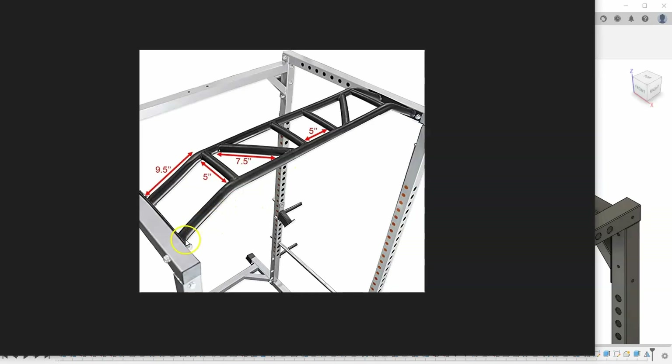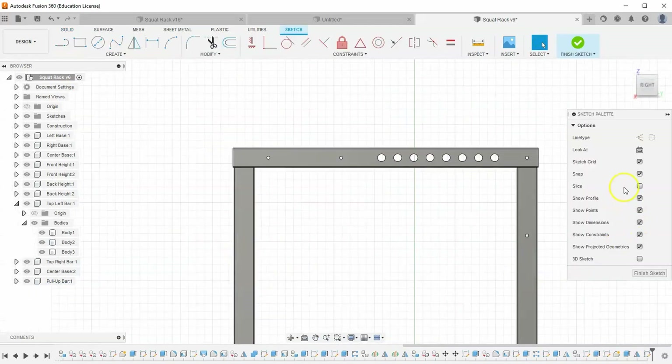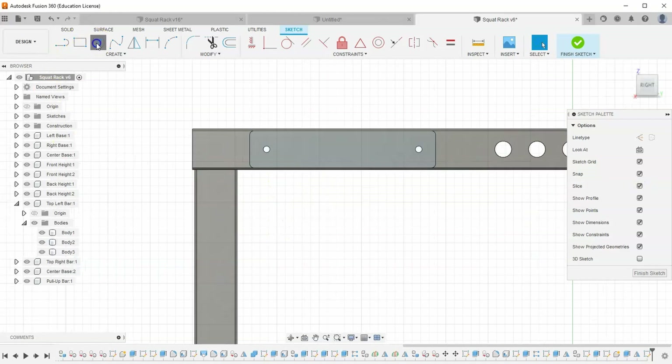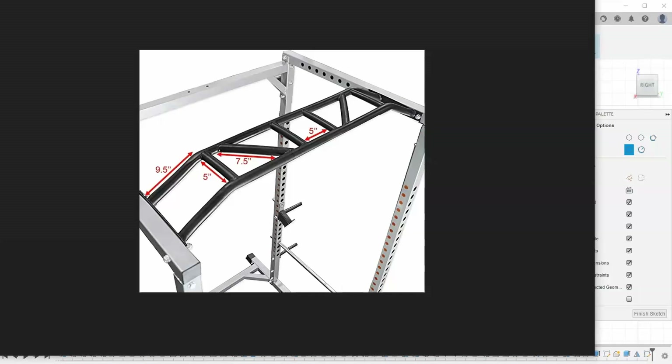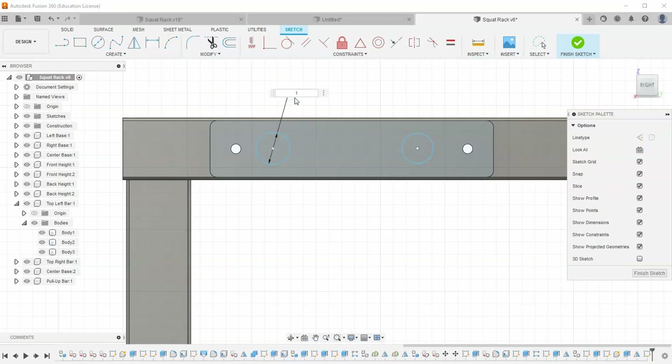It looks like there are two circles coming out at an angle, then it goes straight across and angles back down. Let's start a sketch on our new component and toggle slice. Let's draw two circles — I'm not exactly sure how big they'll be, so let's try one inch in diameter and tell them both to be equal. I'll grab my horizontal component and select the centers of both circles. Let's dimension from center to center and tell it to be one inch on each side.